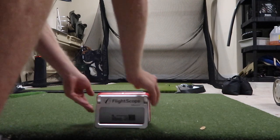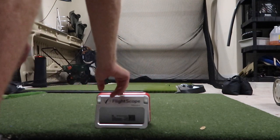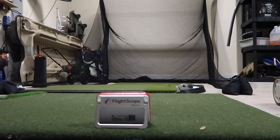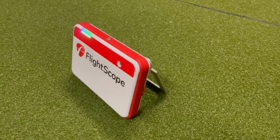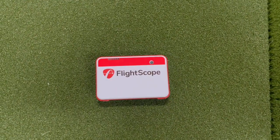So the first thing I do is set up my Mevo Plus like normal. I place it facing straight down my target line, just under 8 feet from the ball. FlightScope recommends 8 feet from Mevo to the ball, and at least 8 feet of ball flight in the short indoor mode.